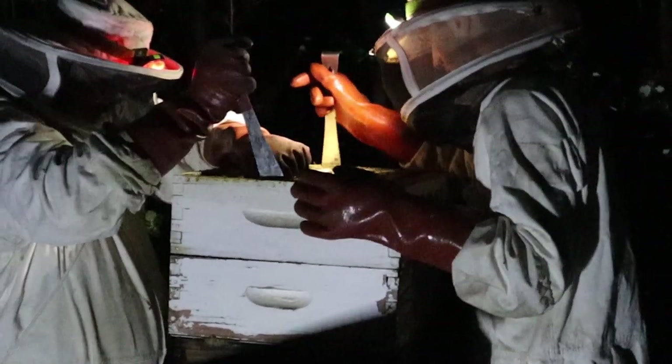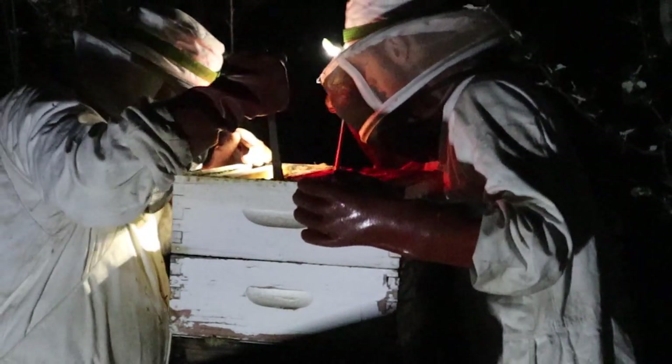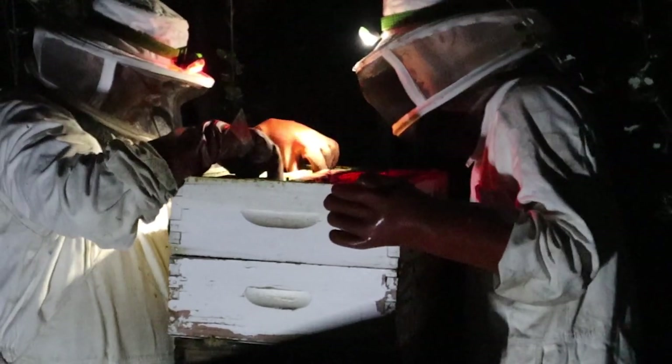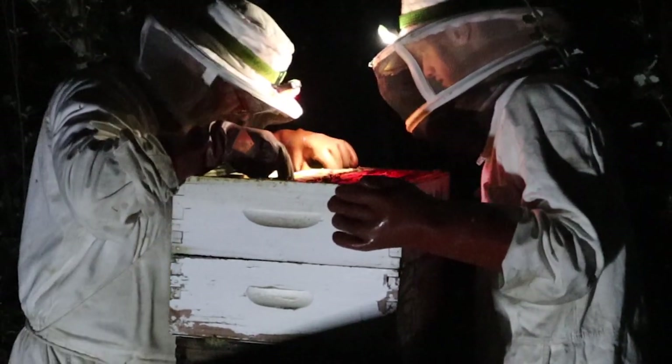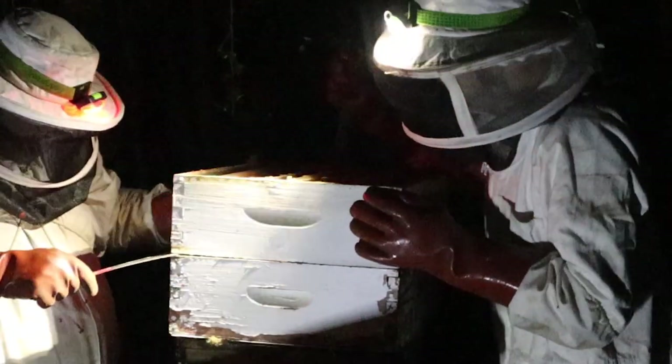It doesn't seem to be capped or anything — it's not? It's capped on my side. Oh, there's a little bit, yeah. It's a bit stuck on the side. You know what we need to do? We need to crack it. Let's crack it, yeah.